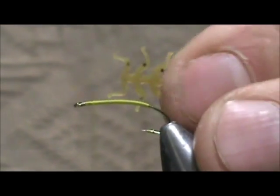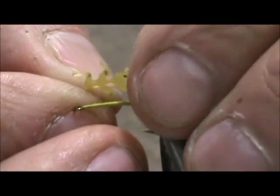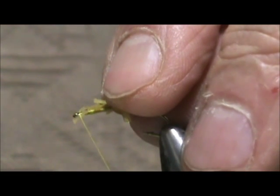Now I am going to take the Lively Legs and cut the front tab off. You can see it has a tab on the back. I want those front legs real close to the eye, and that front tab would just get in the way. I am going to tie them in.